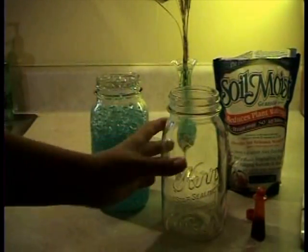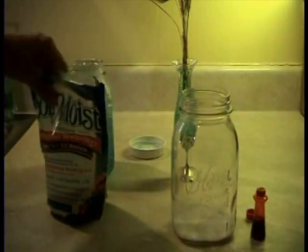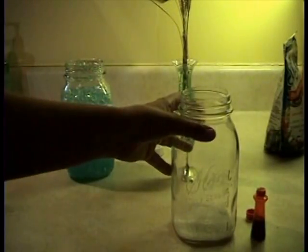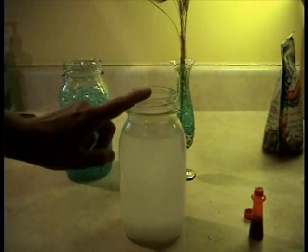I mix it up in a quart jar, and I use about two tablespoons — just use two tablespoons or it'll sort of go all over the counter. You put two tablespoons and then you fill it up with water. You'll want to leave a little space at the top so that the crystals don't grow too big.